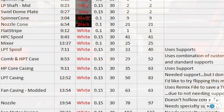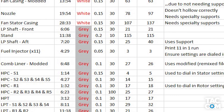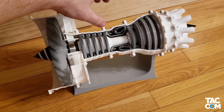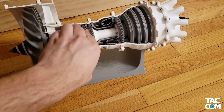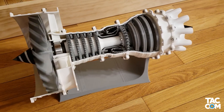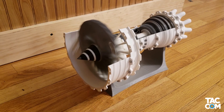For more information on the individual parts, check out the stackup document below, and check out my post in the comments of the Thingiverse thread. As mentioned earlier, this is a dual spool model, just like most real jets — meaning the LP and the HP shaft spin independently of each other. I'm extremely happy with the way this turned out; this is such a cool model.